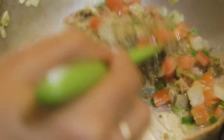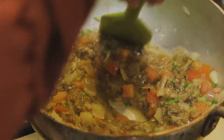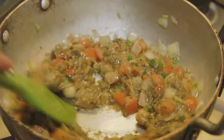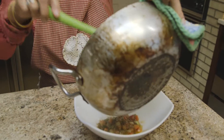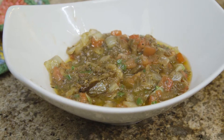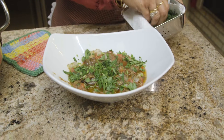We have to add some salt and sauté for a few minutes. The eggplant is done and we are ready to put it in a dish. We garnish it with cilantro, which is the last step, and it is ready to eat with any kind of flatbread.